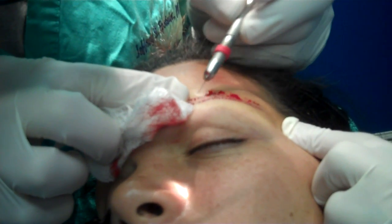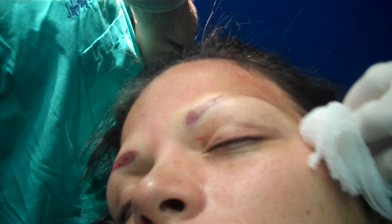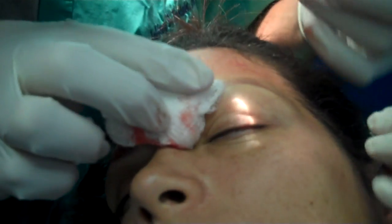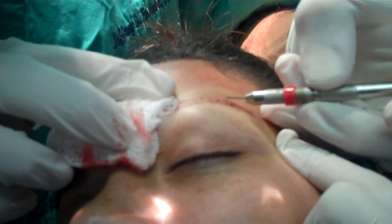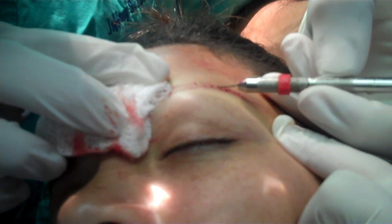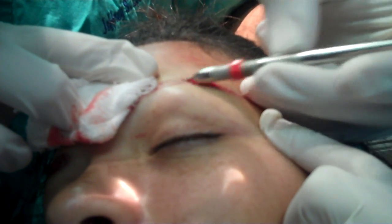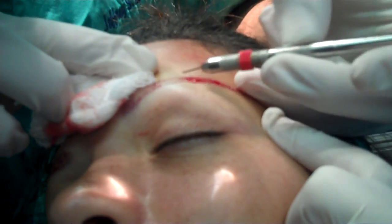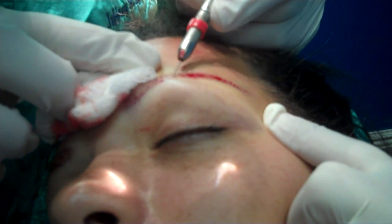With these small blades, I'm able to work in between each prior recipient site. Now I'm using a 0.6 mm recipient site, because this is where the slightly larger two-hair grafts are going to go. And once again, I'm reinforcing that crosshatch pattern — these superior hairs are going downwards, and these inferior hairs are going to go upwards.